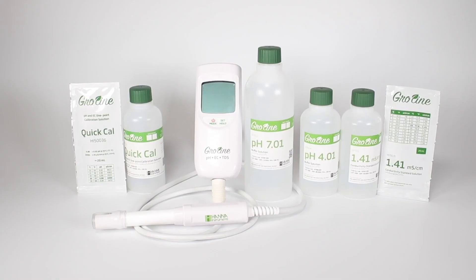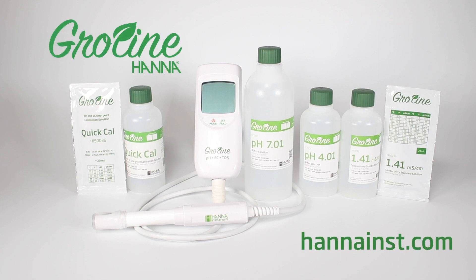If you have any questions about this product or any others, please feel free to visit hannahinst.com.